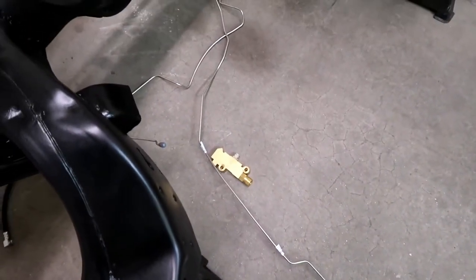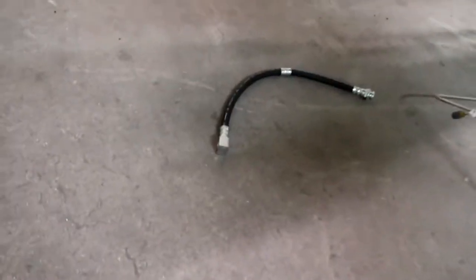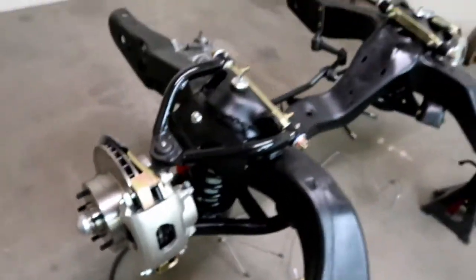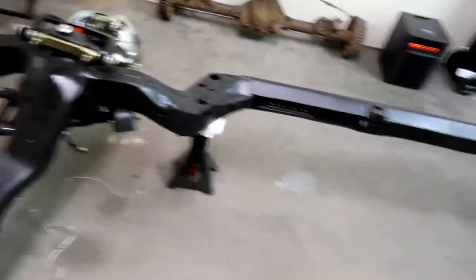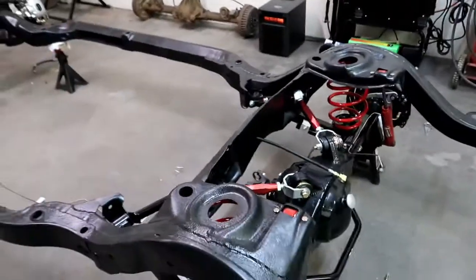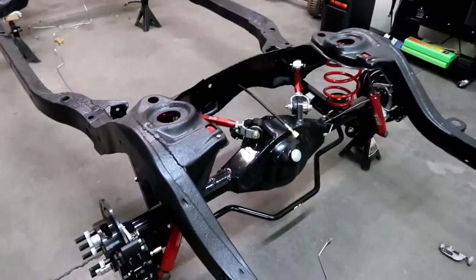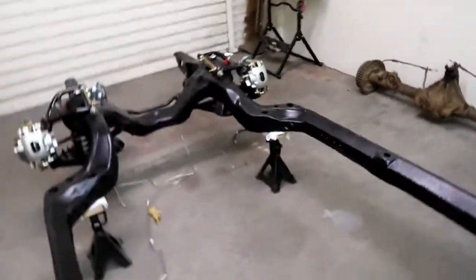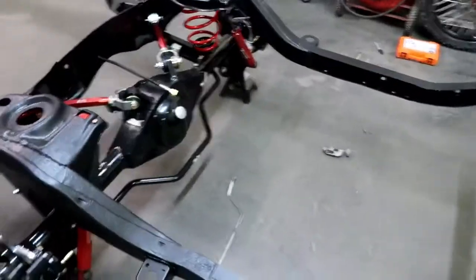So I've got to get those lines bent up to match, get these lines installed, get the block in — the proportioning valve — get these guys hooked up on the front. Then we should be pretty close brake-wise. The brake system is far from complete; I still gotta do the master and all that stuff, but I just want to get all the lines installed under the car before I put the body on for paint. I found a paint and body guy who's about two or three weeks out — everybody else has been telling me six months to two years. Stay tuned.